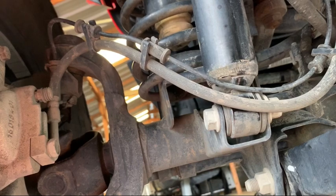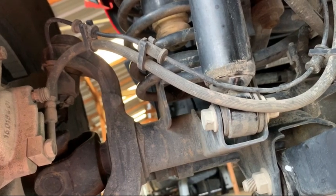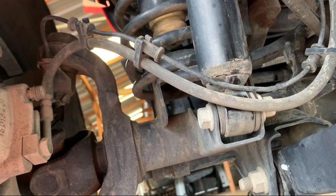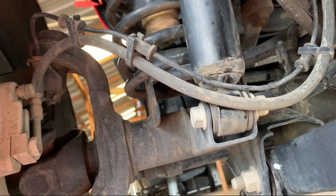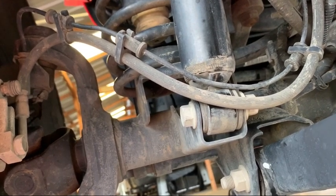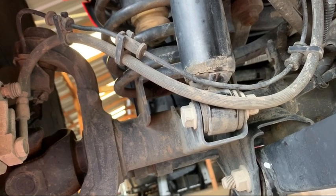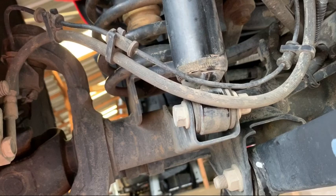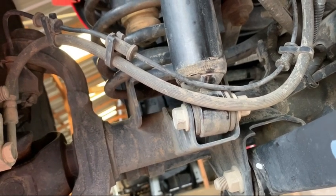As you can see right here, the ABS line has been rubbing on the shock, so it probably wouldn't have lasted much longer. At this rate it would have wore through possibly both the brake line and the ABS line, so this was definitely something that was needed on our part.